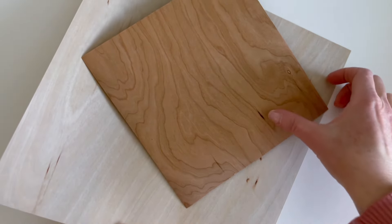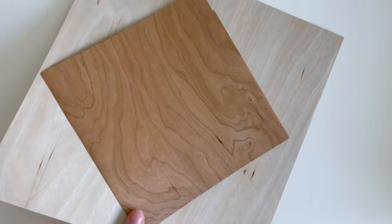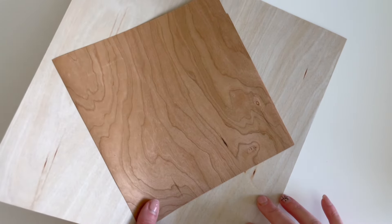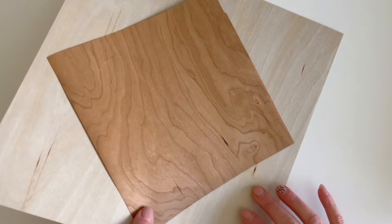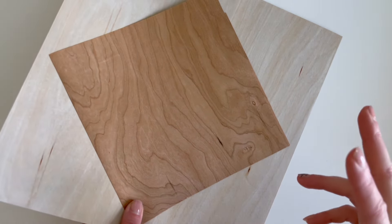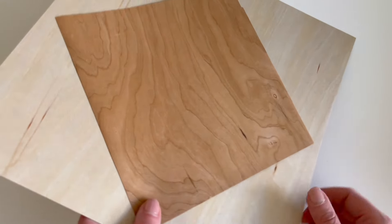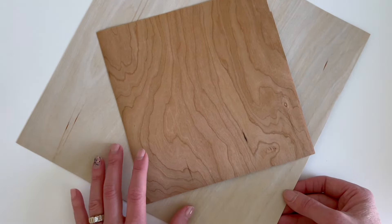Today I wanted to talk about wood paper and wood grain paper and some of the options that we have at 12 by 12 Cardstock Shop. I wanted to introduce you to the three most prominent wood grain lines so that you'll have an idea of what you are getting when you buy these, and it'll help you hopefully make a purchase decision when you can see these kind of in person and get familiar with them.